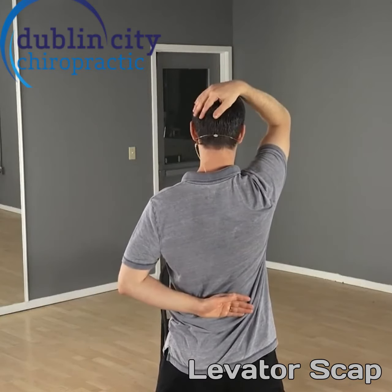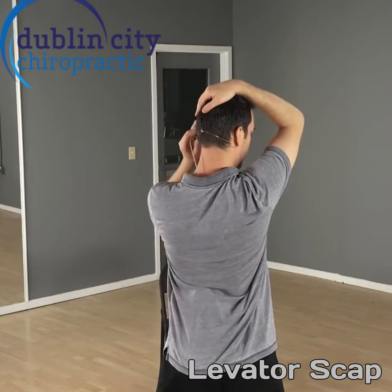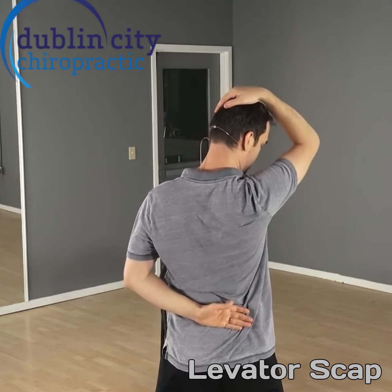Similarly, for the levator scapulae, this time you're going to turn away with the other hand on the low back and the hand at the back of the head, and you're going to pull at a 45 degree angle.